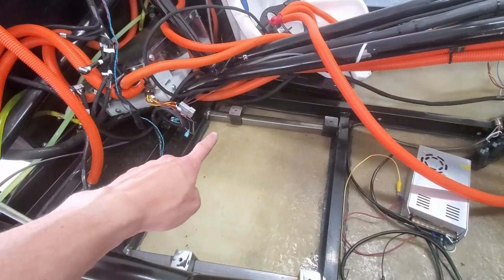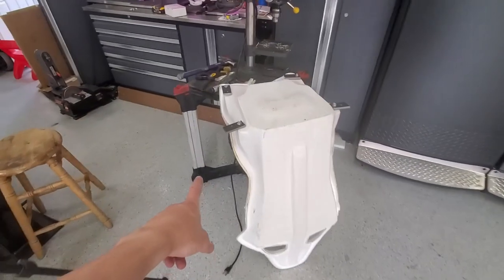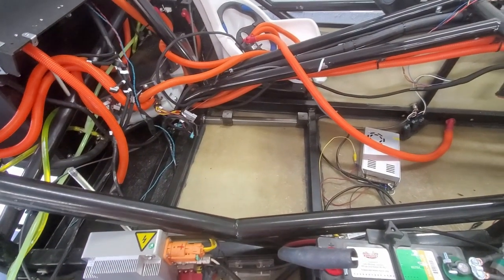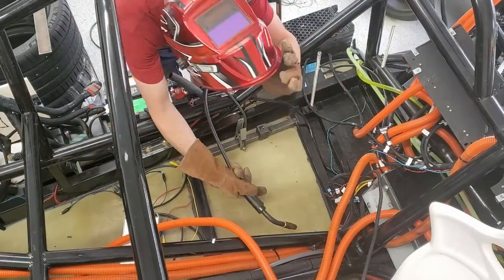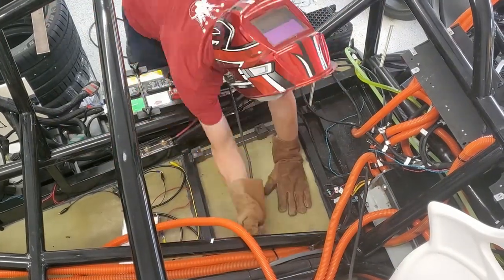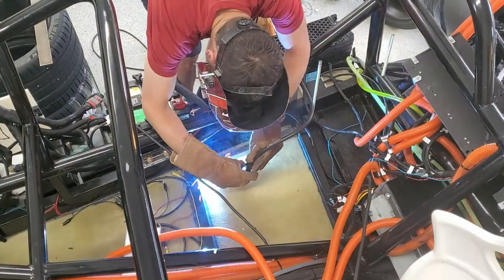I've got these tack welded in and I unbolted the seat. Now I'll clean these off, get them painted, finish welding here and over here, paint this, and then bolt everything down tight.